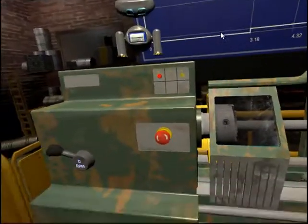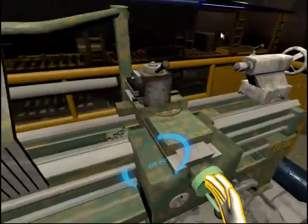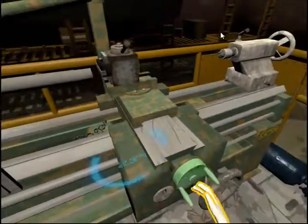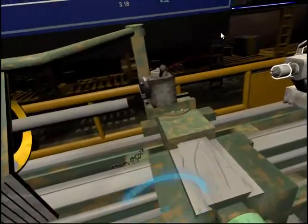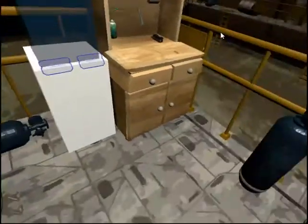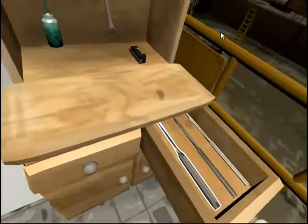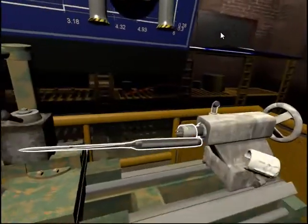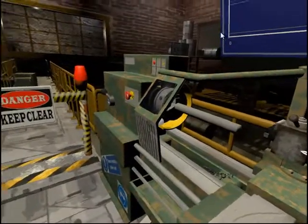Next you are going to drill the workpiece. To do this safely, first move the cross slide and tool dock away from you until it is clear of the workpiece. Select the thin drill bit located in the top right drawer of the workbench — it is the one on the left. Then place it into the drill bit dock.